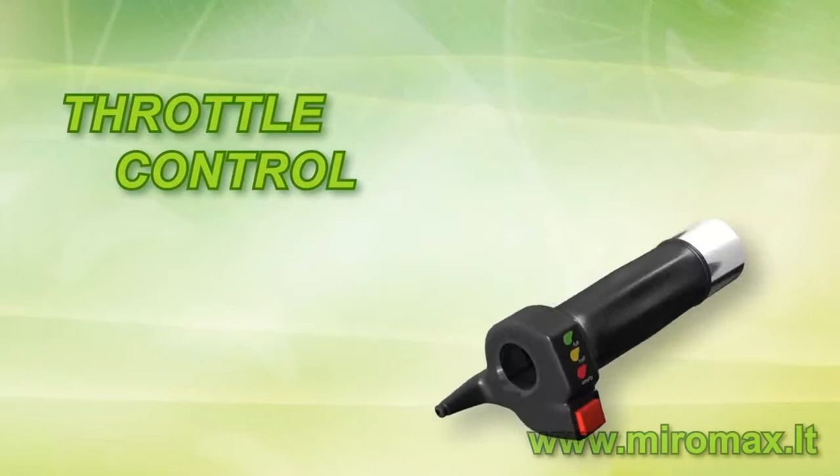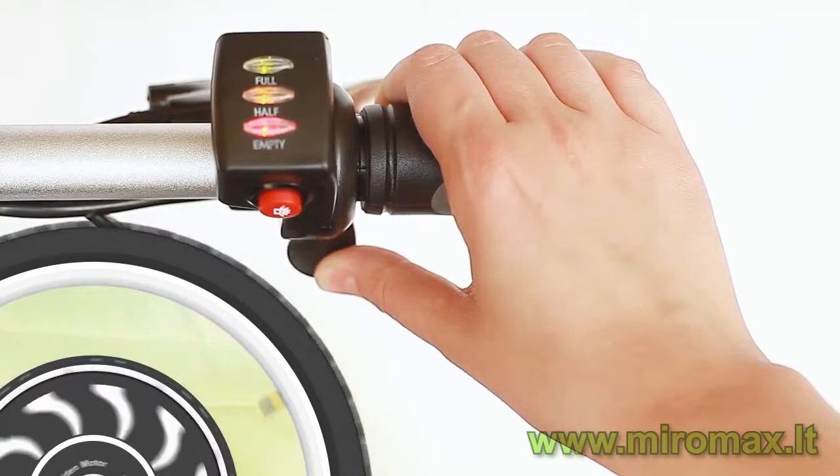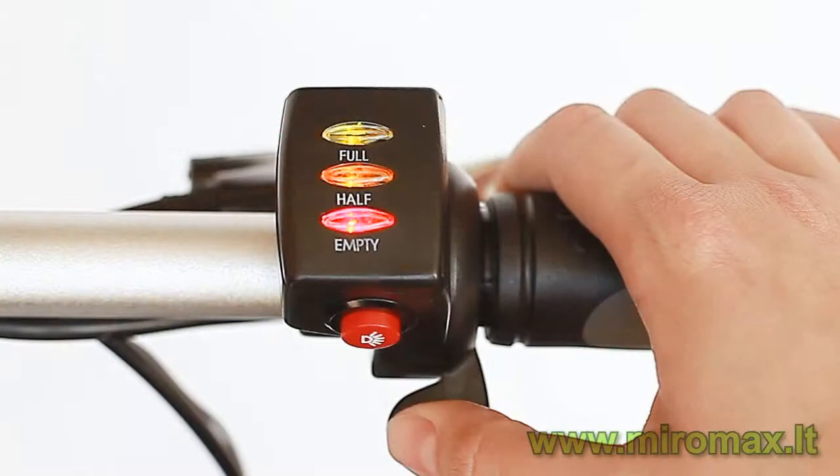The next component is the speed throttle. It can be a twist throttle like in motorcycles, or a thumb throttle like in quadricycles. The speed is adjusted by pressing the throttle — the more you push the speed throttle, the faster you will drive. The speed throttle also has a battery capacity indication, which shows the current battery status.